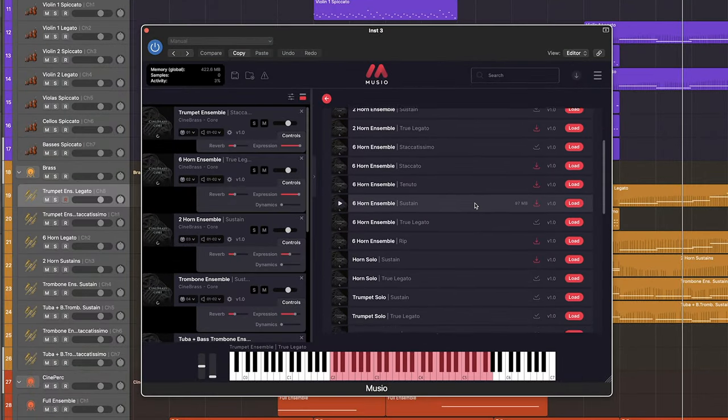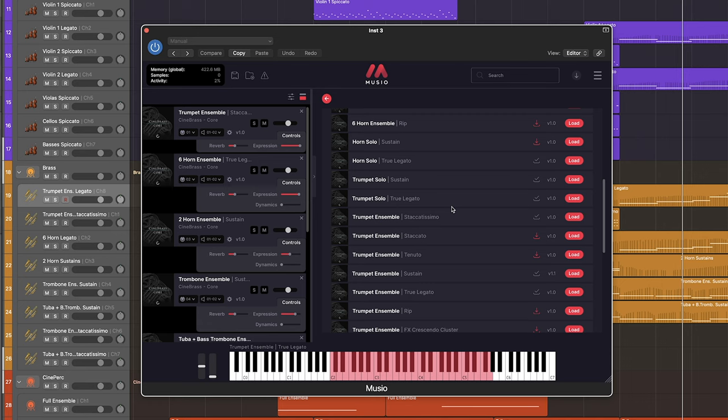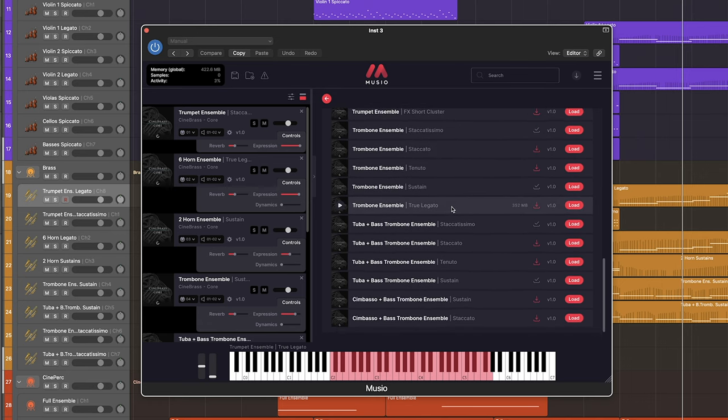We have both the two and six horn ensemble. We also get the solo horn and the solo trumpet. There's also going to be the trumpet and trombone ensembles, along with the tuba and bass trombone ensemble, and the cimbasso and bass trombone ensemble. Museo gives you quick and easy access to all of these instruments and really lets you create expressive and realistic performances right out of the box.